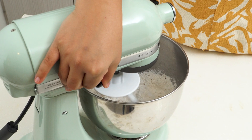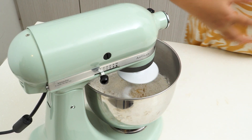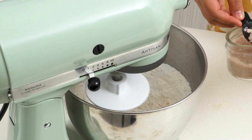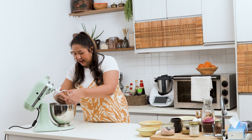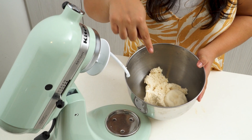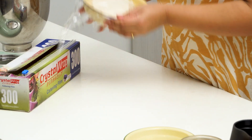Mix this on medium to low — not too high — until the egg is fully incorporated into the flour. Then add in some salt, water, and about a tablespoon of oil. Once the dough is done it's really fluffy, and when you poke it, it bounces back a little bit. Put it in a bowl, cling wrap it, and let it sit for about an hour, then roll it out and make the noodles.